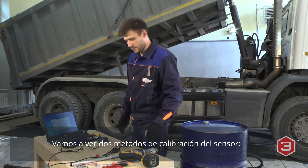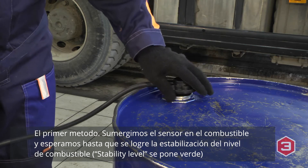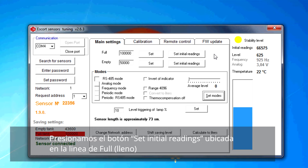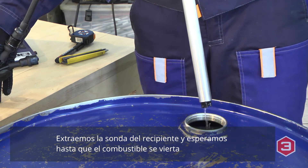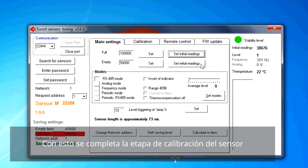There are two ways of sensor calibration available. The first way: immerse the sensor into the fuel and wait for the fuel level to stabilize. Press the set initial readings button in front of the full caption. Take the sensor out of the tank and let the fuel drain. Wait for the fuel level to stabilize, then click the set initial readings button in front of the empty caption. Calibration is finished.